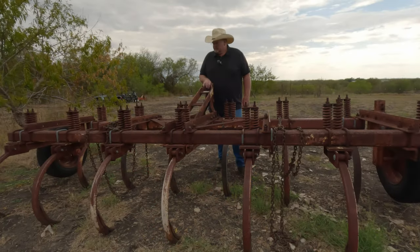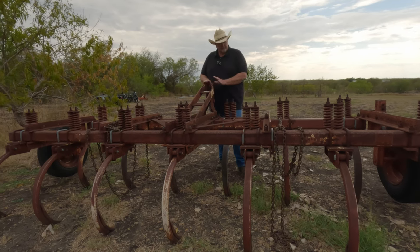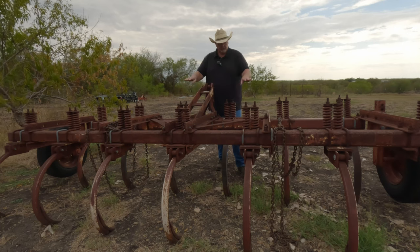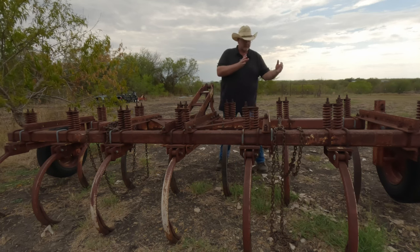Here's the plan. This section of the chisel plow all unbolts — this is what hooks up to your three-point. All the shanks are set where they are right now and they're fine, I like where they're at, so we're going to leave them all in those locations. What I'm going to do is take this portion — the three-point — which unbolts from this chisel plow, and I'm going to move it over to this location.